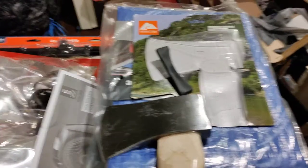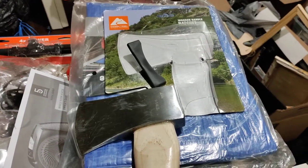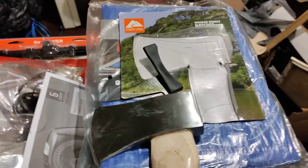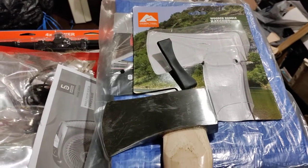So beware if you buy this and you want to take it out when you're camping or for any chopping tasks — you better buy a file first so that you can do that, because you're going to have to sharpen the heck out of this thing.